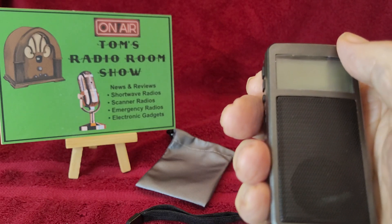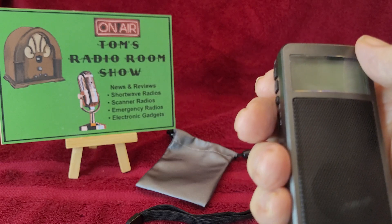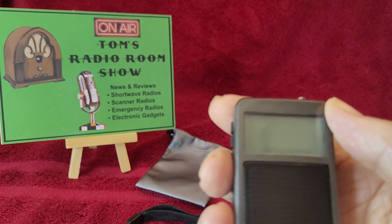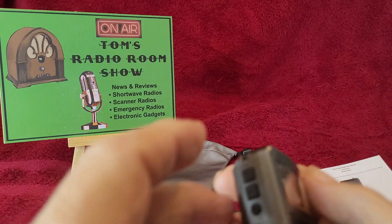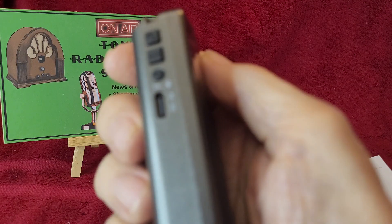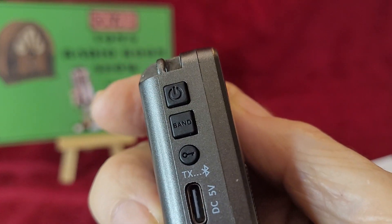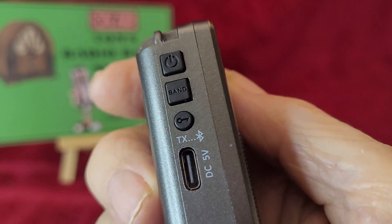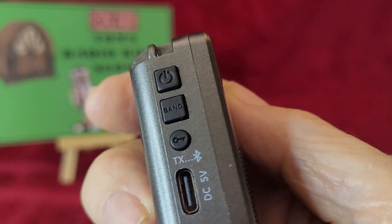FM from 87.5 to 108 in 0.05 MHz steps on the display, which I will show you in a minute. Let's go over the buttons first. The top button is the power. The next one is the band — kind of a misnomer, because there's only one band.